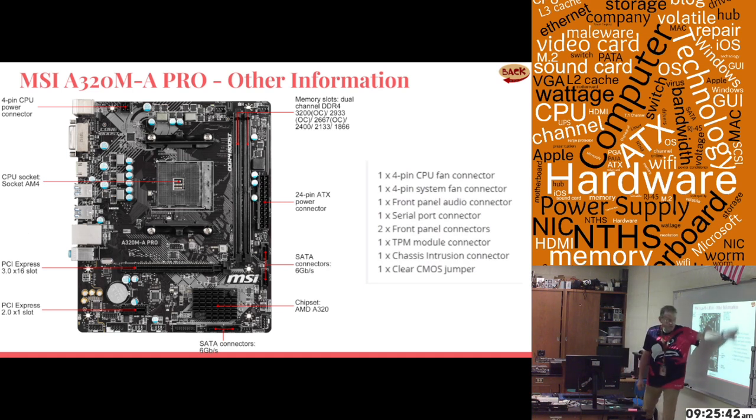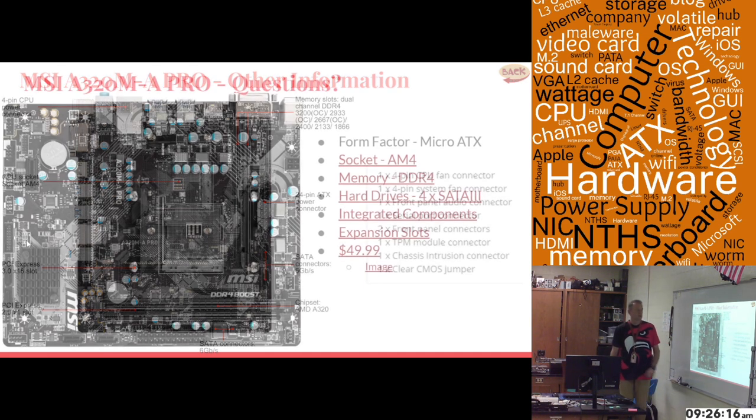Looking at the interior of the motherboard, it has a CPU power connector, a fan connector for a rear fan, a standard front panel audio connector for the front of your case, a serial port connector for an external serial port, the normal front panel connectors, and a chassis intrusion connector if you want a case alarm.